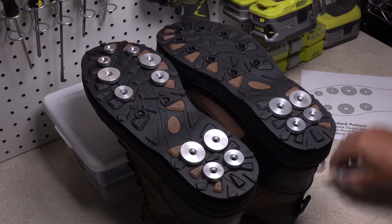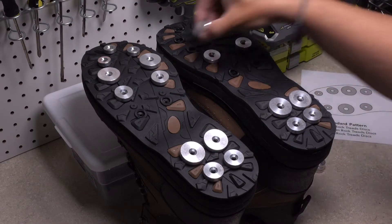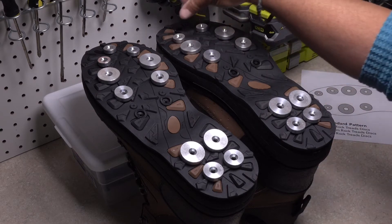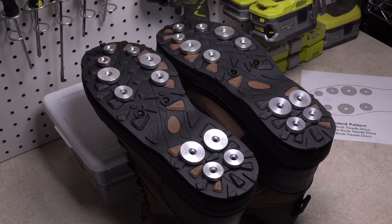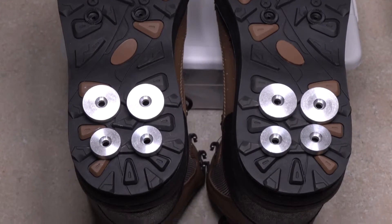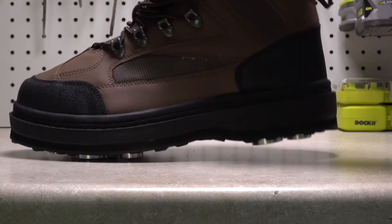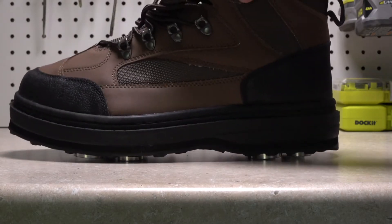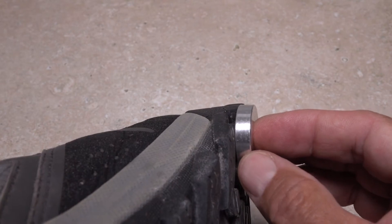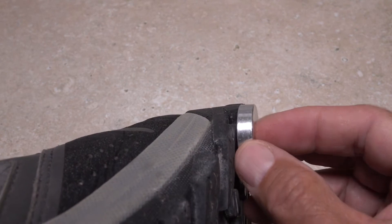When you have the rock treads placed to your satisfaction on one boot, prop the boots up and produce the mirror image of the first boot on the second. If necessary, you can rearrange both yet again to match. You're adding another layer to your boot bottom, so be sure to put the discs in a relatively even pattern, because you want to step on an even surface when walking or wading with your rock treads. Don't get too close to the edges of your boot bottom, as you may not be able to attach the lockdown nut inside the boot if it's too close to the sidewall.